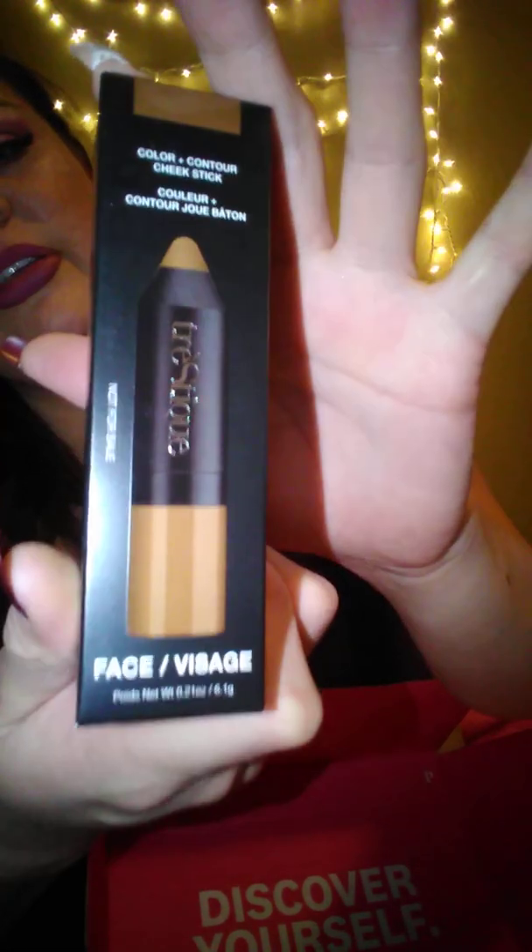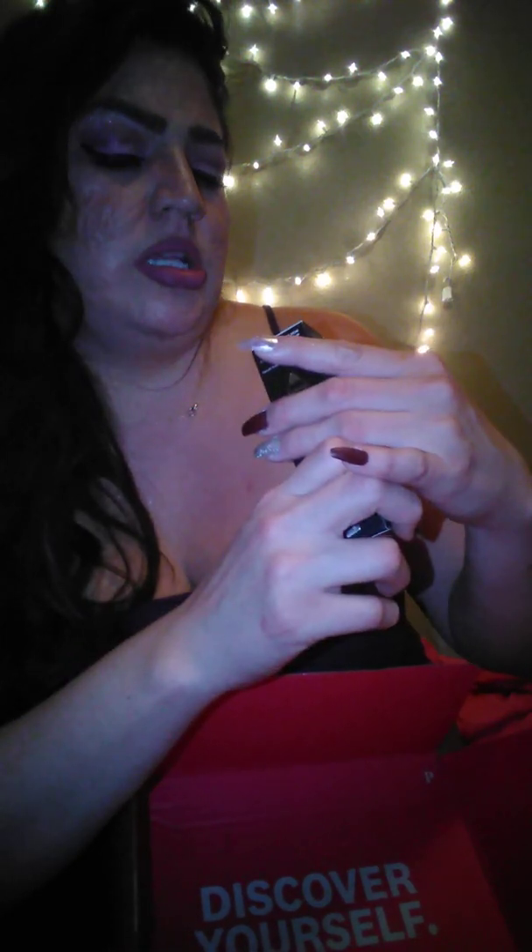I don't know how much time my camera has left, but this is a contour stick — face color and cheek contour, it's brown. 'Brazilian Bronze' — I never heard of this but it's like a crayon-type bronzer. I'll give you guys a review on that.